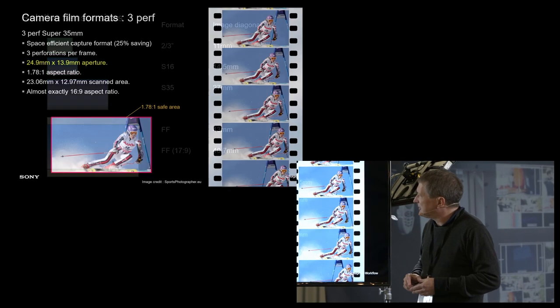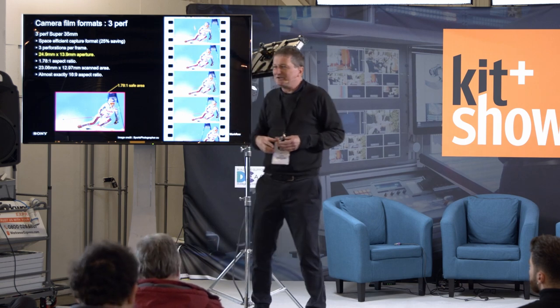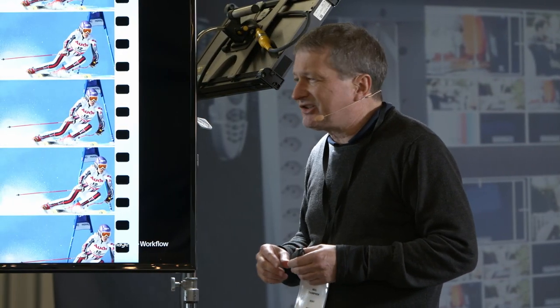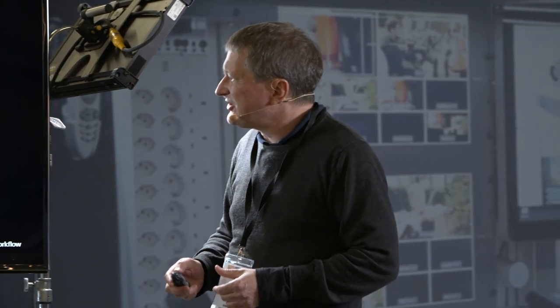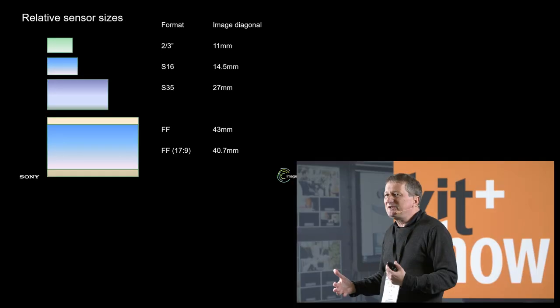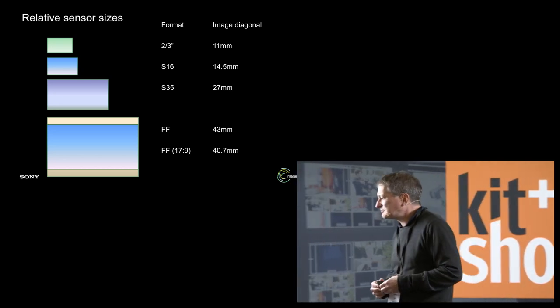Super 35 — about 25x14mm — is what cameras like the Sony FS7, Canon C300, Arri Alexa, Sony F5 and F55 use. Full-frame is physically quite big compared to Super 35, and certainly compared to two-thirds inch formats, which from a traditional broadcast engineering background is where you'd start from. So it's a big change. One of the main differences is the lens coverage you're going to need.